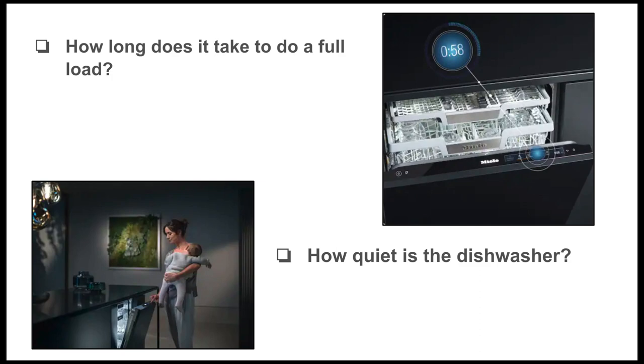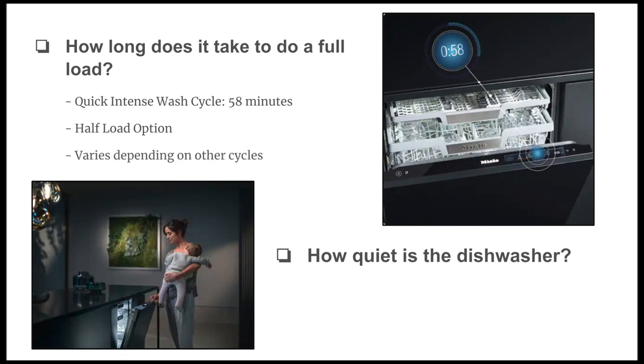Now I'm going to address the four most common questions I get from clients and trade professionals. First: how long does it take to do a full load? There's a cycle called the Quick Intense Wash that handles a heavily soiled load in less than 58 minutes — great for large families, hosting, or heavy dish use. There's also a half-load cycle to save time when you just need to clean stemware and glasses. Other cycles include china, crystal, pots and pans, grates, filters, and sanitize, each with their own completion times.